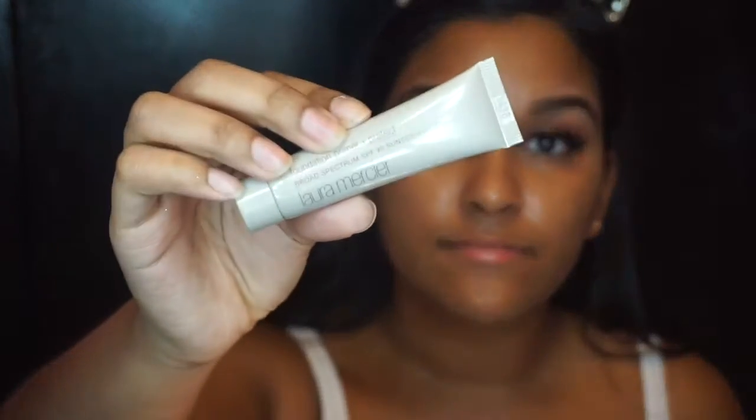Lashes and liner are done! Throughout this video you'll see me dancing and jamming — I'm obsessed with The Weeknd's new album. Here I'm spritzing my Smashbox Photo Finish Primer Water and then taking this Laura Mercier primer — I got it as a sample; it's really moisturizing and my skin has been dry this entire season. I applied that and then I'm taking the Makeup Forever Ultra HD Foundation and applying that with a Beauty Blender.